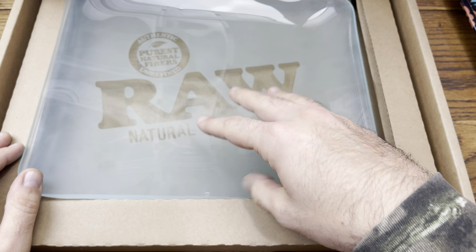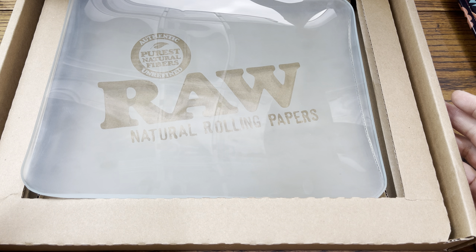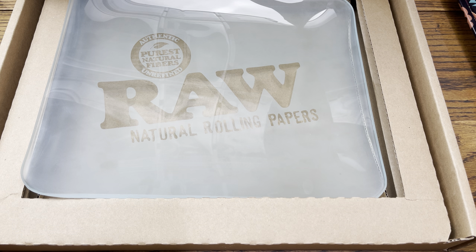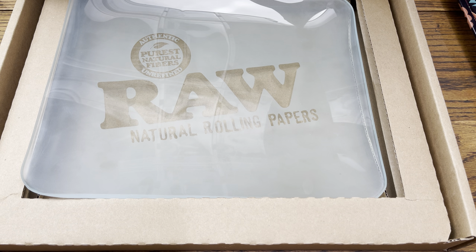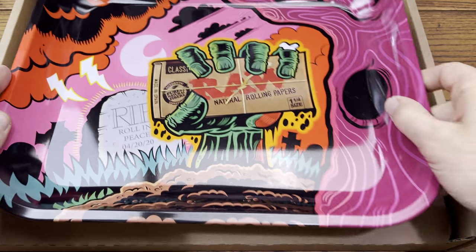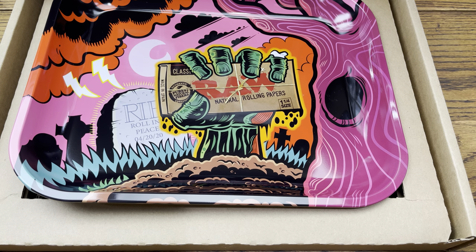It would be nice if they dropped something that could top this tray, but I highly doubt it — this is probably the sickest one they've ever dropped. It's a limited run, so you likely can't find it at a head shop anymore. They do show up on eBay and resale sites, but if you find one at a glass gallery or glass store, scoop it up. You're looking at around $60 or more, even higher at resale prices. Let me know in the comments what you think of my 2020 top tray pick. What's your favorite rolling tray? Give this a thumbs up if you enjoyed it, and subscribe for daily reviews.